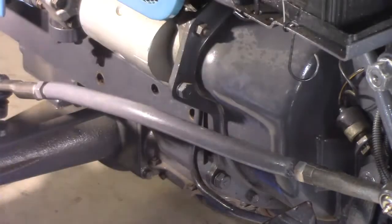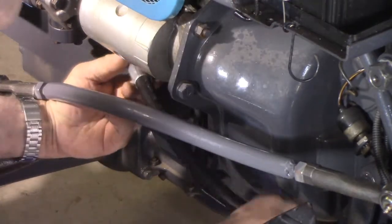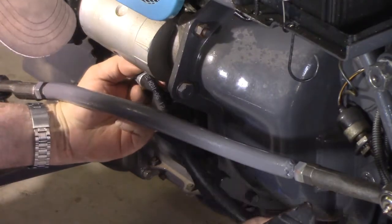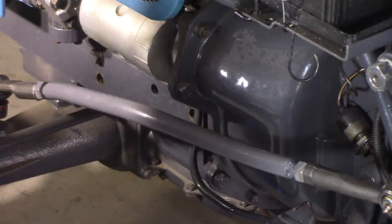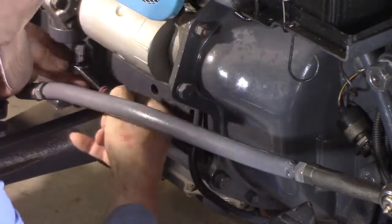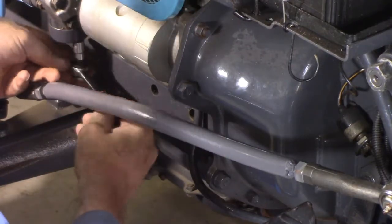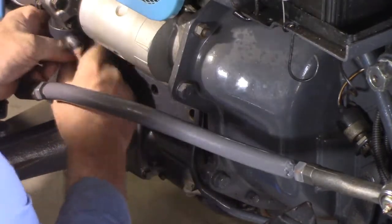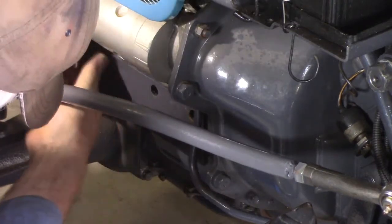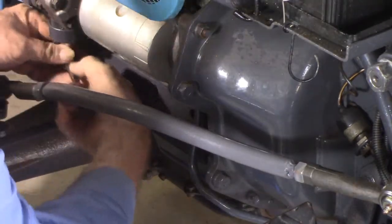I've got the camera positioned where you can see most of the job happening. This is the hose I'm going to put on — it'll come around something like that and should be well out of the way of the front-end loader. First things first, let's see if we can get this off easily. I was going to do this out in the yard but I decided that an ice cream container underneath to catch the run-off would be a better option.